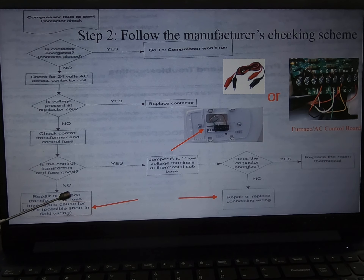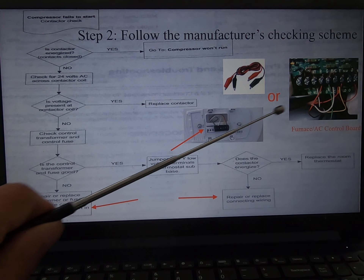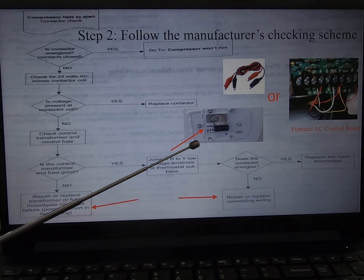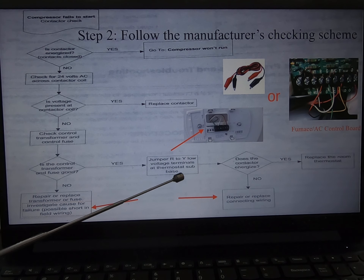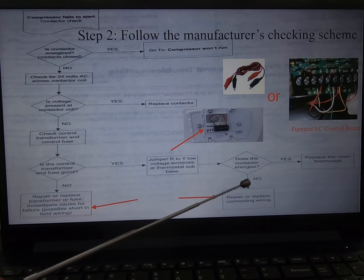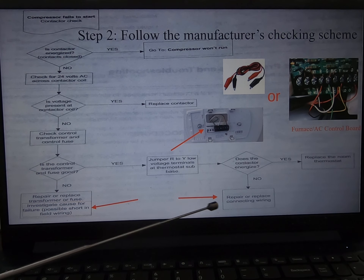I go through the scheme again and it says to use a jumper to jump R and Y. I can do it either on the thermostat or on the control board. And then checking whether the contactor energizes — it turns out no. It still blows the fuse. So it seems there may be a short circuit somewhere in the wiring.